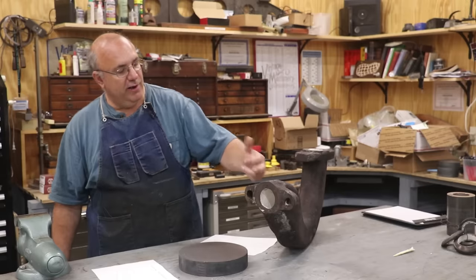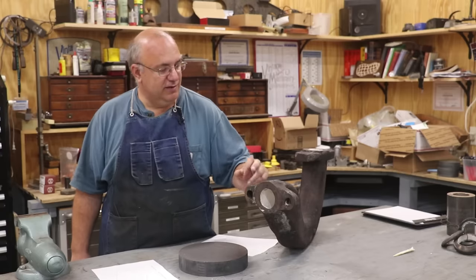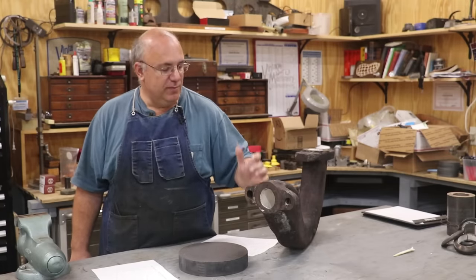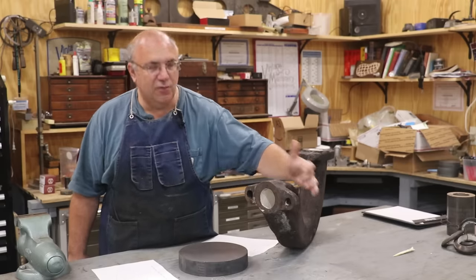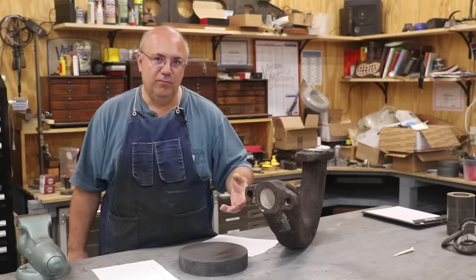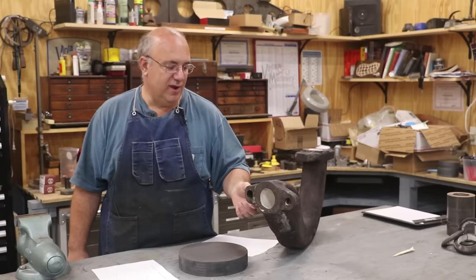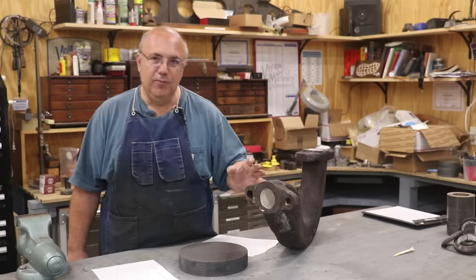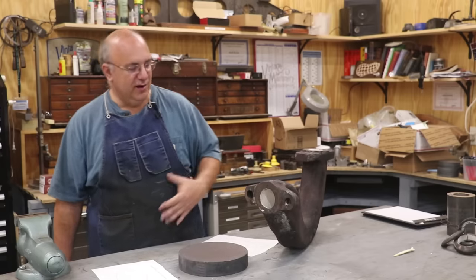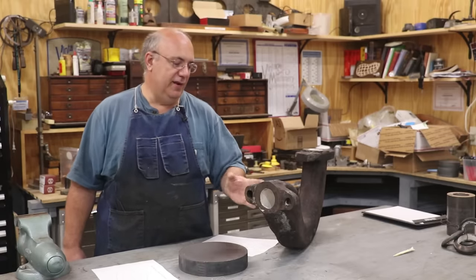Originally we were just going to try to reattach the ears. After I got in here and started looking, the ears on both sides have been broken previously and replaced previously, and the pieces that were put back on weren't even cast iron — they were steel. Welding cast iron — I prefer to braze it — is always difficult. But when you braze steel onto cast iron or weld steel onto cast iron, it adds a whole other level of complications. It can be done, don't get me wrong, but it adds complications.